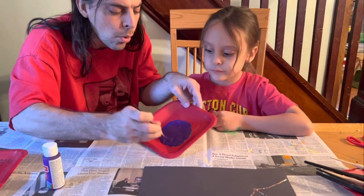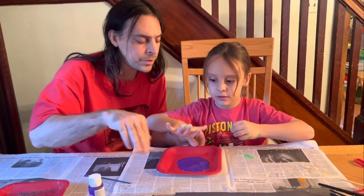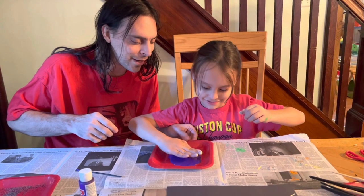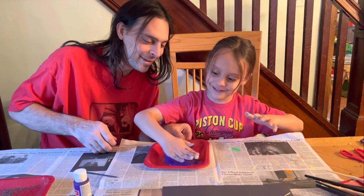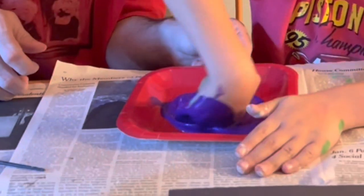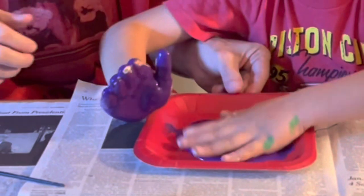And here we go. All right, little B, there's a big enough spot here. What do you say you put your hand down in it? I'm scared. Is it scary? Is it wet? Is it cold? It's cold. Is it painty? It looks gross.